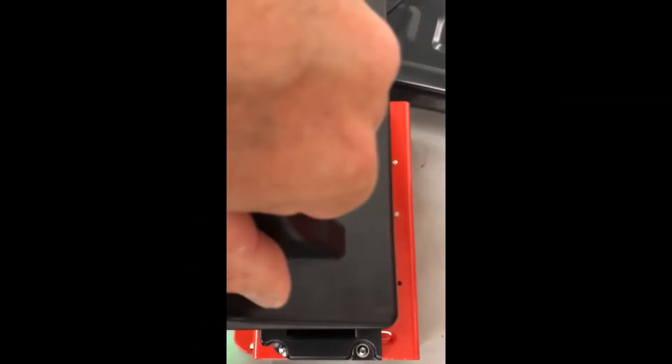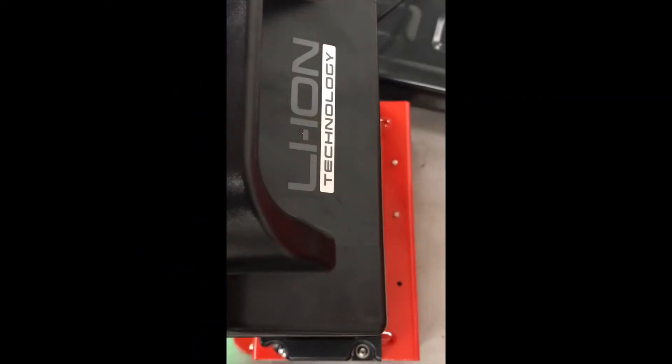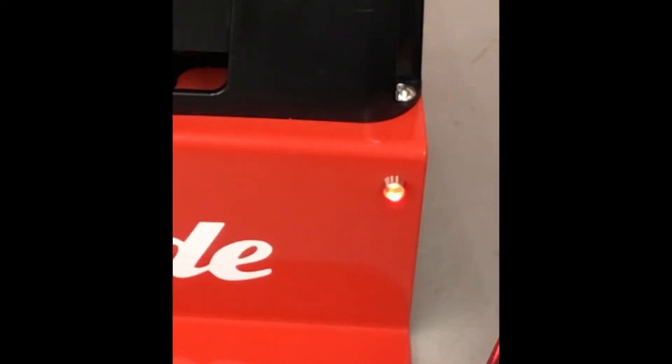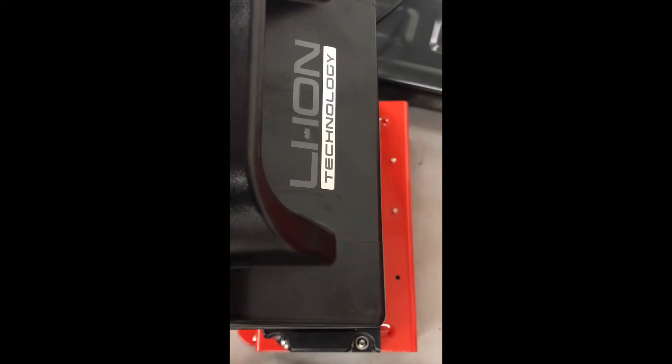Four pins to four pins — that means the battery goes in this way. Do not force it. You will hear the charger go through its self-test and start to charge the battery. You'll see that the light on the right-hand side is red. When that light turns green again and the fan stops, you'll know that the battery is fully charged. Once the battery is fully charged, you can put it into the truck.